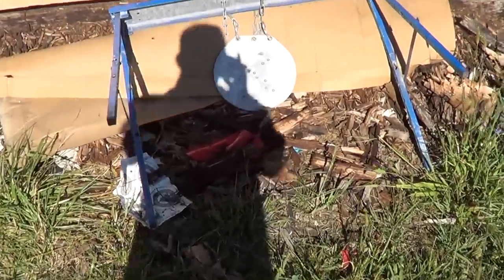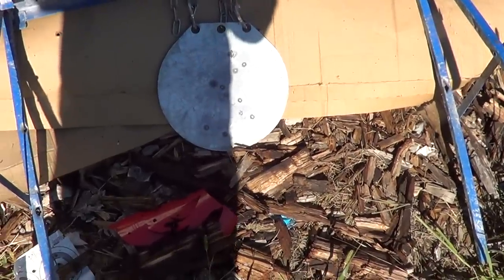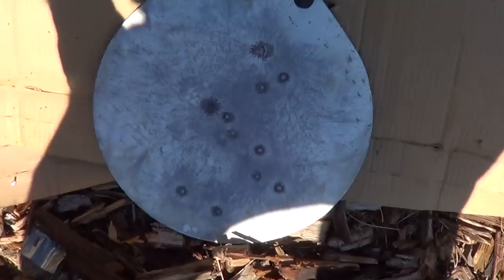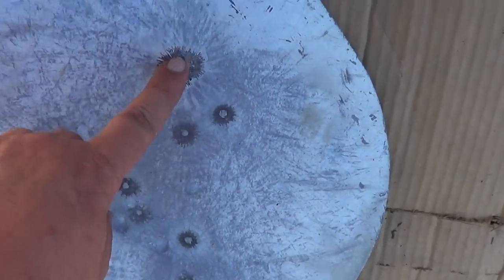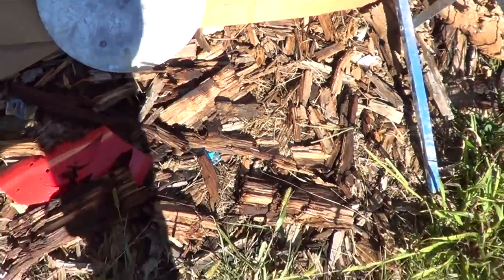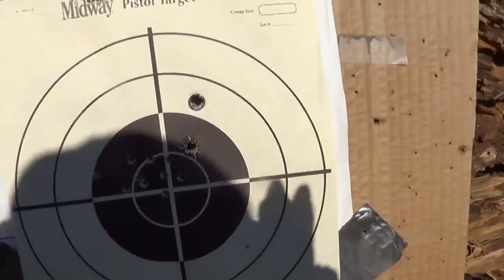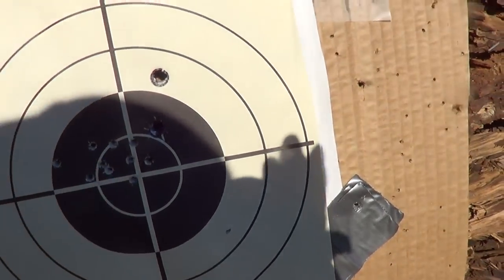As you can see, it went and knocked my sawhorse that I had my target hanging on clear over. But I believe these two here are the shots that hit it. The other two I fired at a target up here that I'd been shooting .22s at earlier. So right there's those.